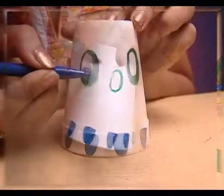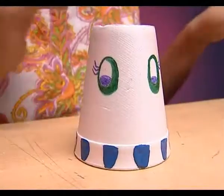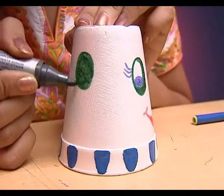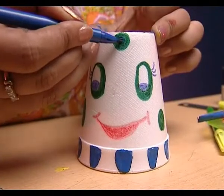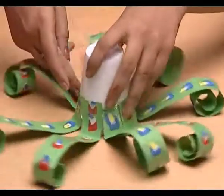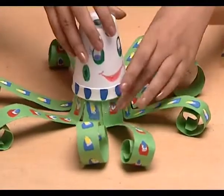Make the mouth and eyes of the octopus and keep them aside. Now, with the help of a pencil or a pen, roll the strips like this. Paste all the strips around the thermocol glass with fevicol, then put the other glass on top of the first one like this.